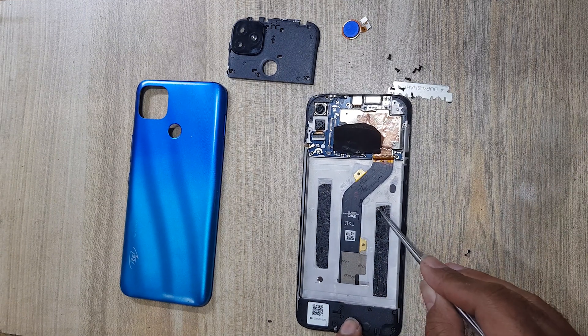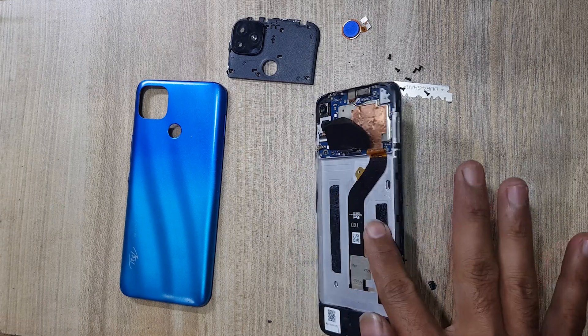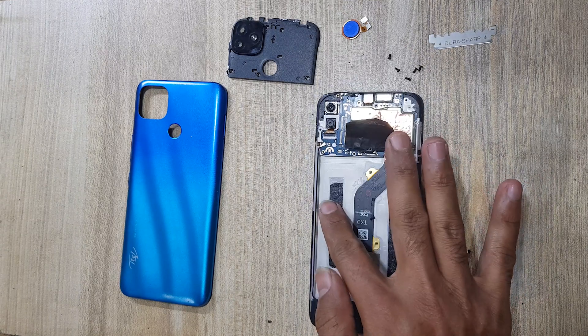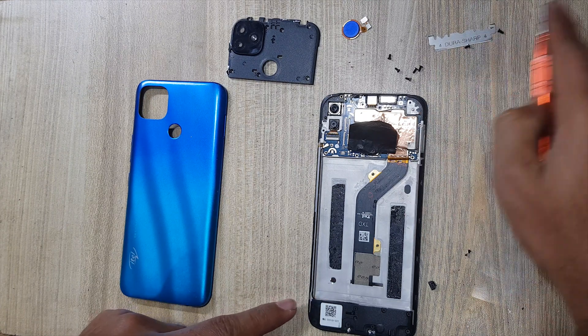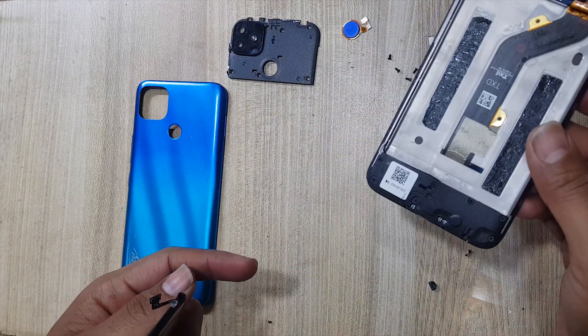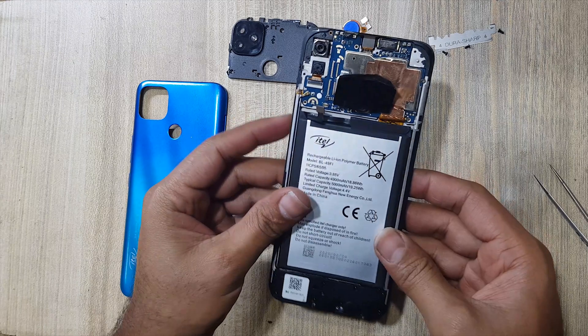For battery attachment you can use gum, OCA, etc. After battery removal, the tape is still in good condition, so I will install the battery on this tape. Install the battery in the body.